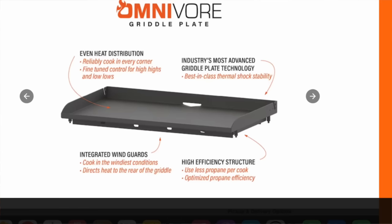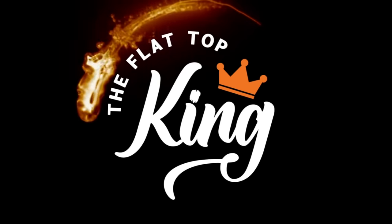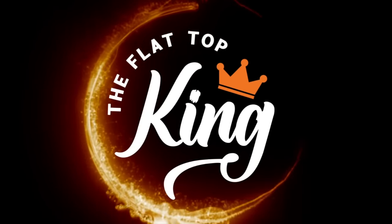Good morning, good evening, good afternoon — welcome to Flat Top King. Today is all about the initial voyage on the new Blackstone griddle, the new Omnivore griddle plate from Lowe's. There's supposed to be a lot of technology behind it, and we're going to put it to the test with a lumberjack breakfast — everything I want in a breakfast. Sit back and let's make a big breakfast on the new Blackstone griddle.